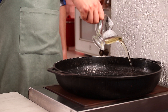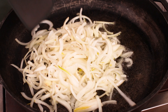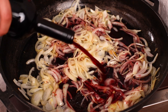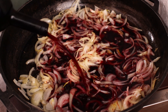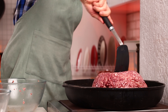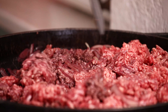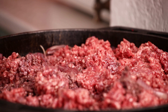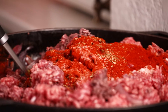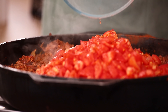Pour oil in a heated pan and put in onions. Fry until they become clear. Pour in the wine and let it evaporate a bit. Then put in the meat. Add paprika, basil, salt and mix. Stew the meat for 10 minutes. Then add diced tomatoes and stew for 5 more minutes.